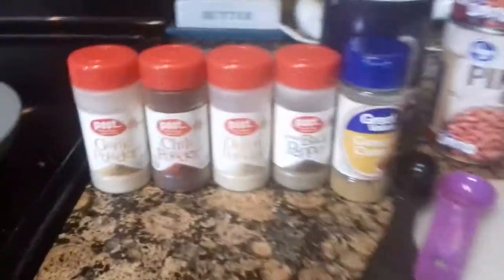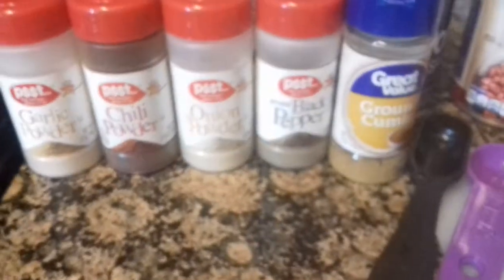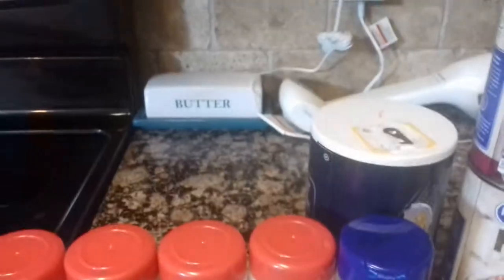So what you're going to need for your seasonings is some cumin, black pepper, onion powder, chili powder, garlic powder, and salt.